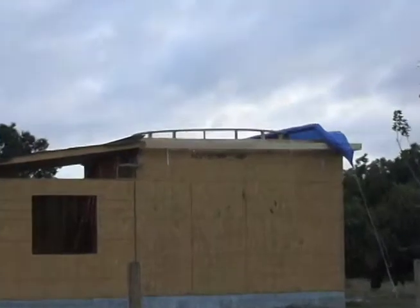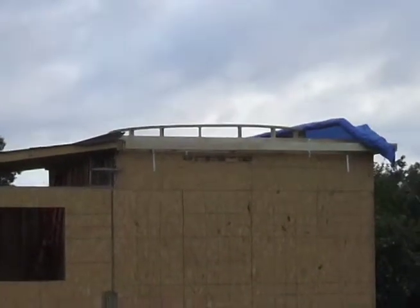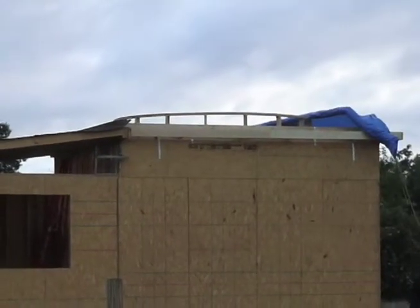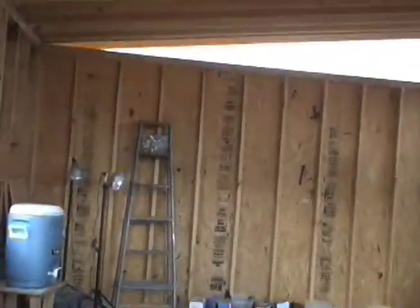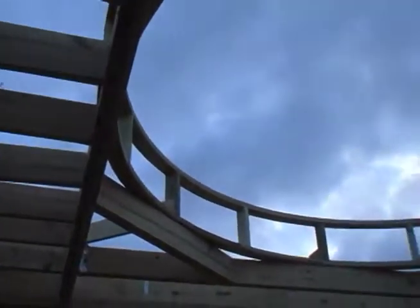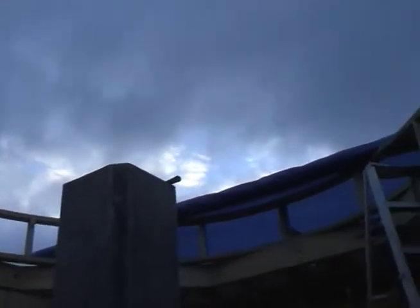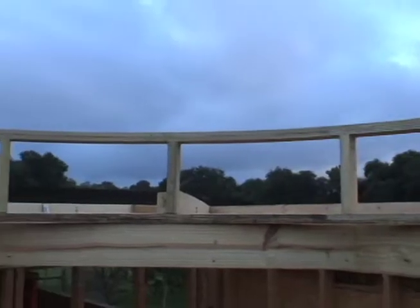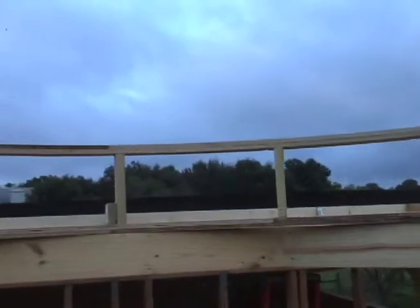Well, I finished framing out the round dome support. You can see it there from the outside up on top. It was actually a lot of work. Let's go inside and have a look at it. There it is — a round ring. This was made from 32 arcs of plywood that I cut and laminated together, glued and secured with screws.